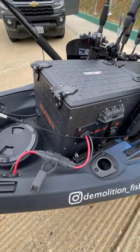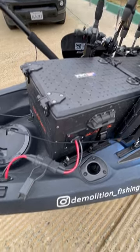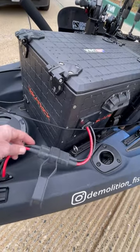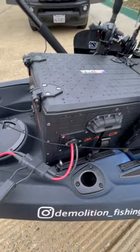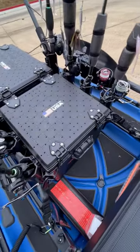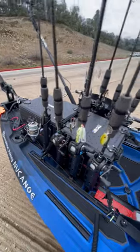Back here's got my battery box — a custom box I made with the 1316 Yak Attack, and the 50 amp connectors. And then I got the 1313, that's Yak Attack, just for my tackle. And I got all the rod holders you can see.